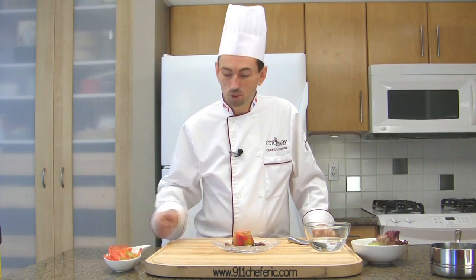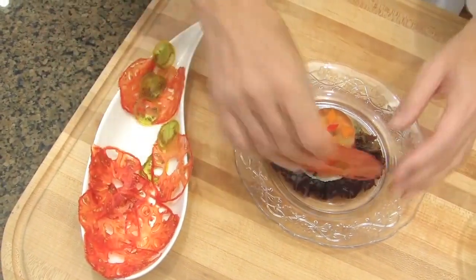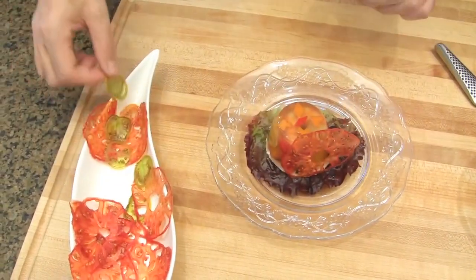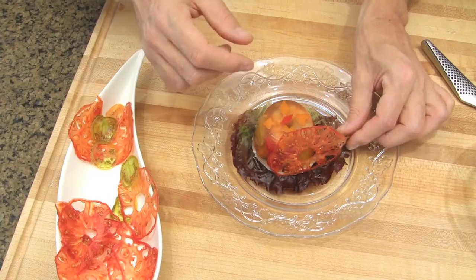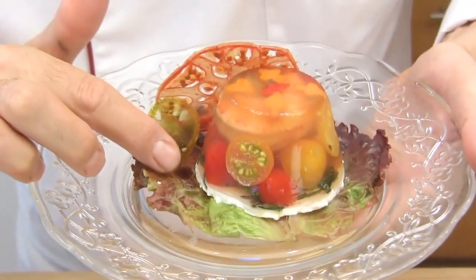Garnish with tomato chips, and maybe a green one on the side. Shrimp, goat cheese, and cherry tomato aspic. Bon appétit!